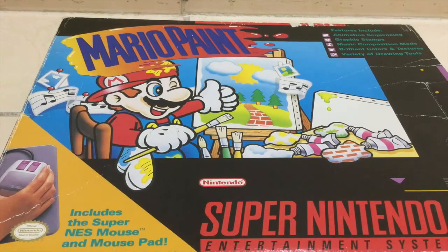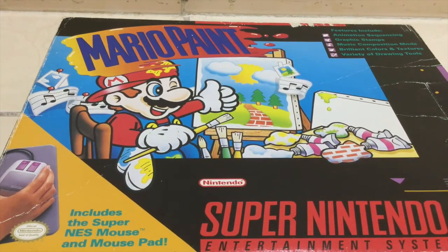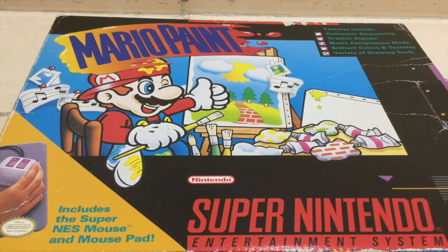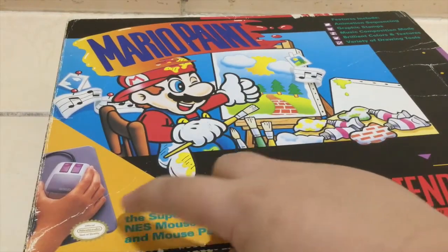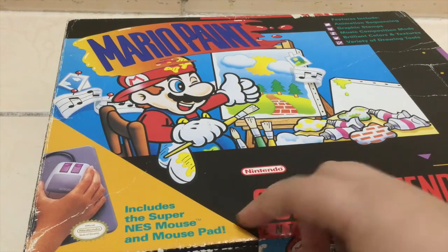I'm the Cool Cat, and today I'm going to unbox Mario Paint. It was released in 1992 by Nintendo, and it's for the Super Nintendo system. It includes the Super NES Mouse Pad.